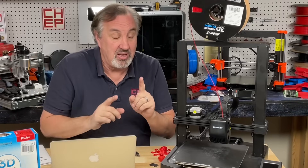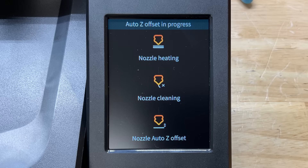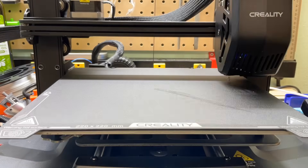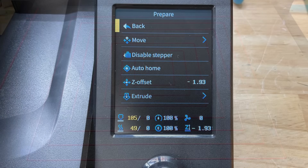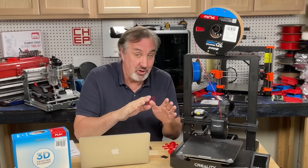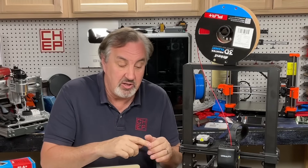The auto-level on this thing is the best I've seen from Creality. It goes through a three-step process initially: it heats the nozzle, tries to clean the nozzle, and then does a Z offset maneuver where it centers, goes to the side, and taps a few times. Then it goes through a 16-point auto-level, records each reading, displays it on the LCD, and you can confirm and go forward. It'll also give you the Z offset, which you can change, but that's all done automatically. I ran my squares test and it came out perfect — no gaps, everything stuck. Don't touch those adjustments; you don't have to do anything, it's going to print really well.